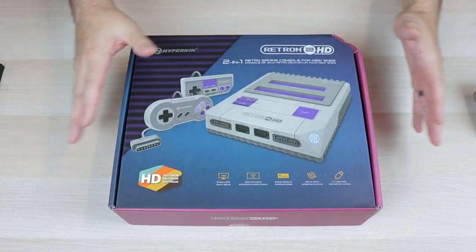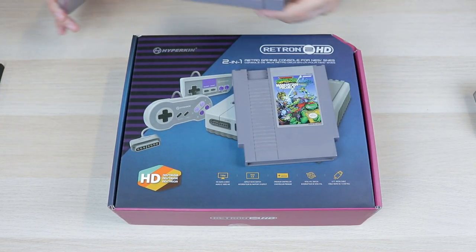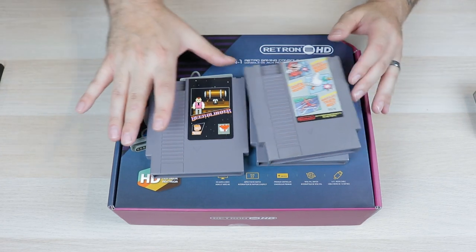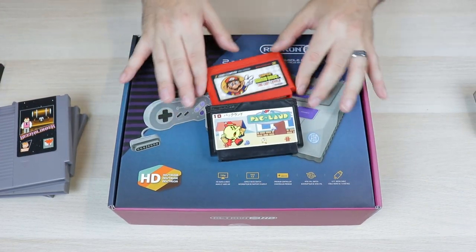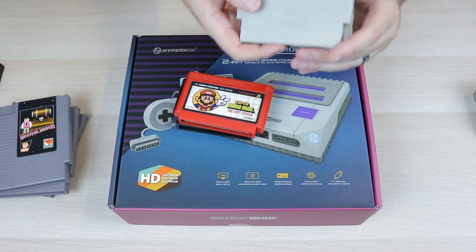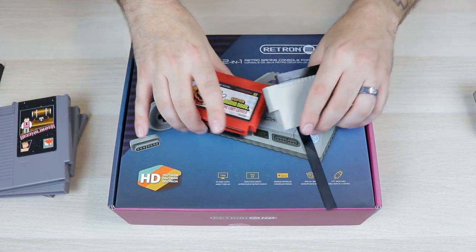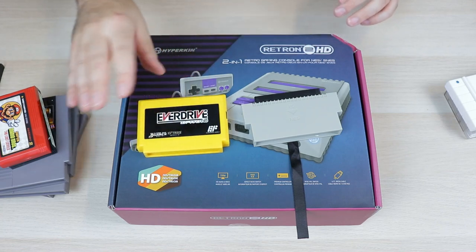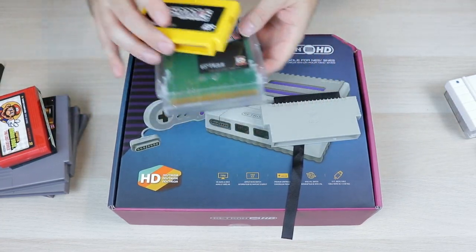Before we unbox this and go over some of the features, I'm going to explain what we're going to be testing today. We will be testing some original cartridges, and on the NES I also have a homebrew cart. We're going to see if that stuff works. Then we have an original Famicom game and a bootleg Famicom game — we'll try playing those using the Hyperkin 60-to-72-pin adapter. We also have a Famicom Everdrive and an NES Everdrive to test out.